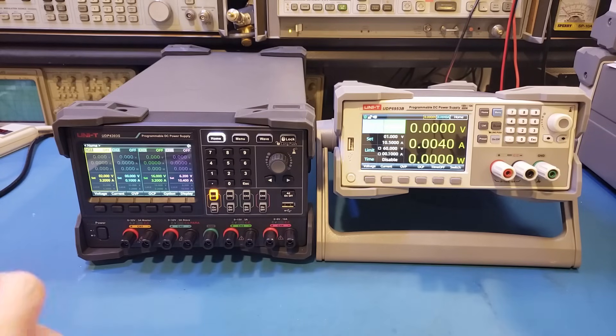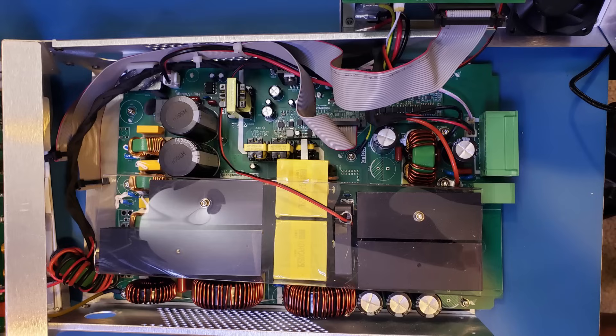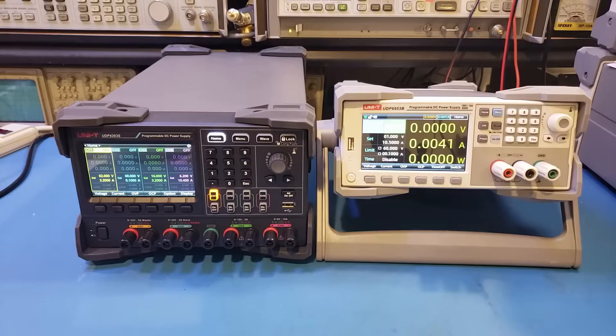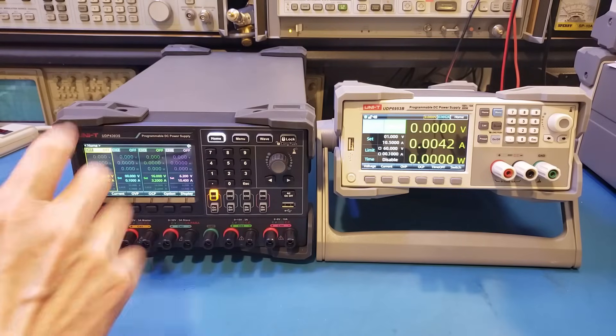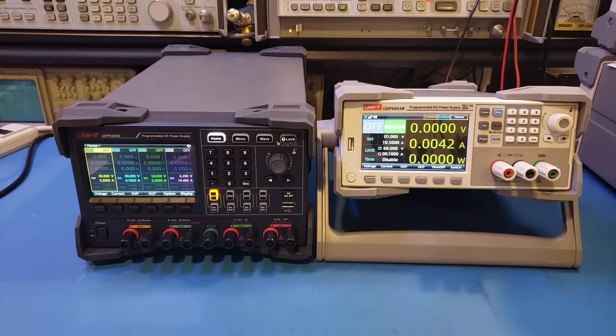Just from these simple descriptions, we can already see a few main differences. The first difference, which is quite obvious, is the weight of the power supply for a similar output power. For a linear power supply, the mains voltage is stepped down via a mains-frequency transformer. Because the mains frequency is relatively low, the transformer is much larger and heavier compared to the one used in a switching power supply, which switches at a much higher frequency. Transformers can be made much smaller at higher frequencies because the core size and number of windings can be reduced — the magnetic flux needed to transfer the same power is inversely proportional to operating frequency. For example, the UDP4303S has a rated maximum power of just under 300 watts, yet it is more than double the weight of the UDP6953B, which can handle 600 watts.